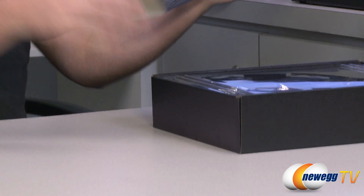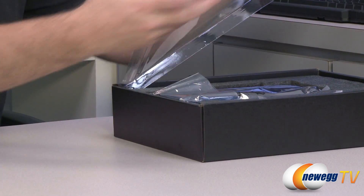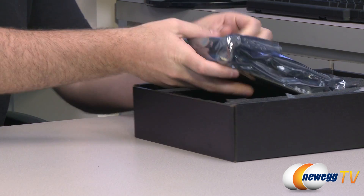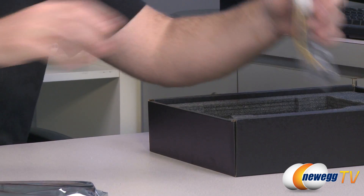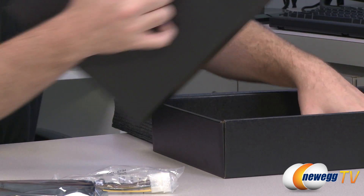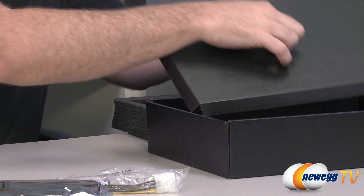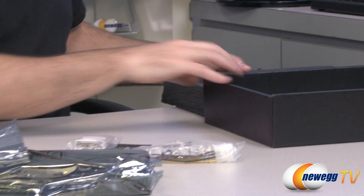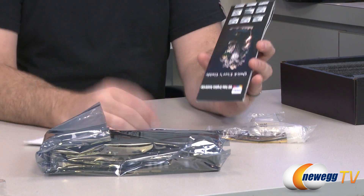I'll be honest — this is a faux unboxing. I've already had the card out and benchmarked it, so I have some experience with it. I can say that MSI's implementation of that cooler is very effective; it kept the card very cool. The hottest I saw it get in all my tests was about 58 degrees Celsius, with an ambient temperature of about 72 degrees Fahrenheit.